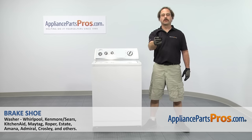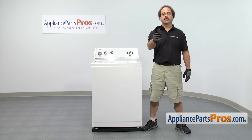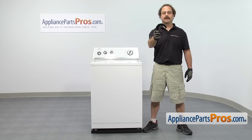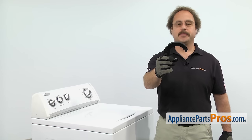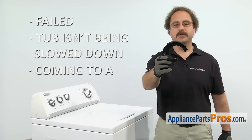In this video we're going to show you how to change out the Whirlpool washer brake shoe. It's going to be a very easy repair and it should only take a few minutes. If you already have one of these, great. If not, you can click on the link below or get it at AppliancePartsPros.com. When you open up the package, you're going to get a set of brake shoes. The brake shoes are what stop the tub at the end of the spin cycle. The main reason to be changing them out is if they failed and the tub isn't being slowed down or it's coming to an abrupt stop.